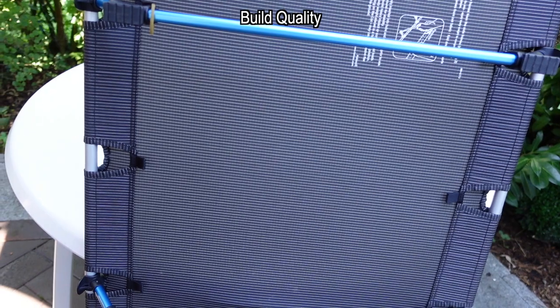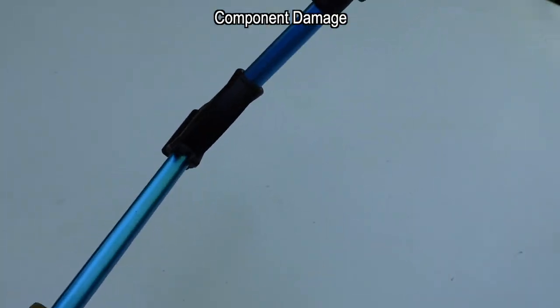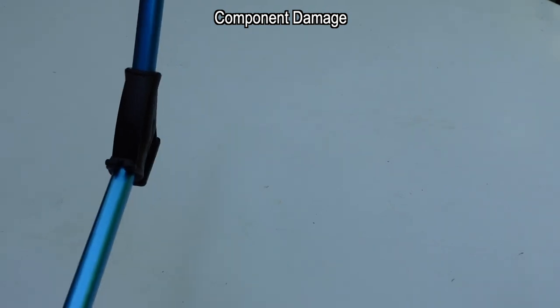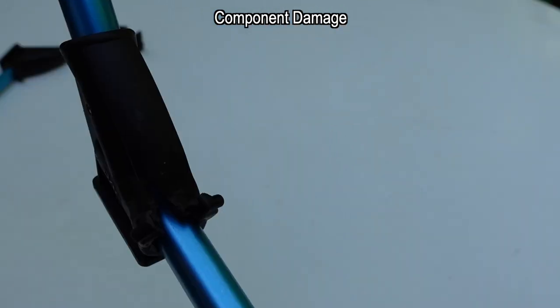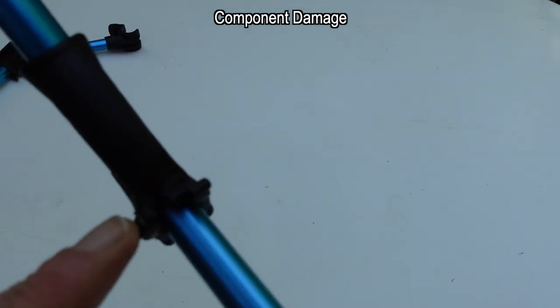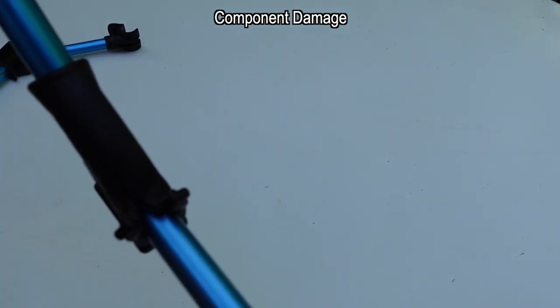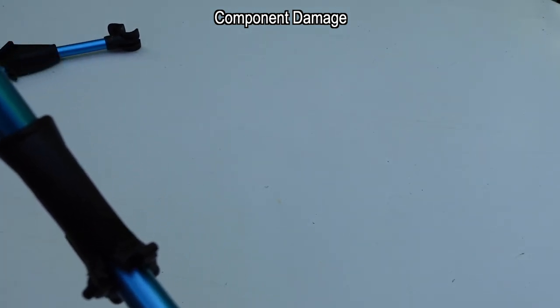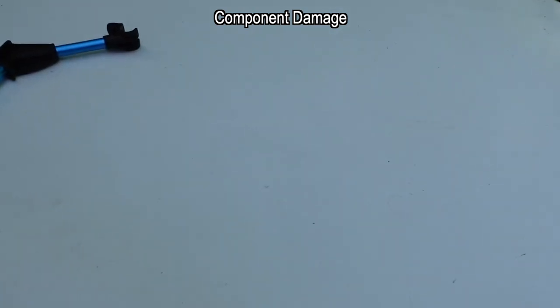I have had one problem, which I'll show you now. This one on the left is perfectly fine, and this one on the right got damaged — you can see here where it failed. This was my fault for using the cot as a bench, shifting my weight around with all of it concentrated in one part, and I think that's what caused it to split.